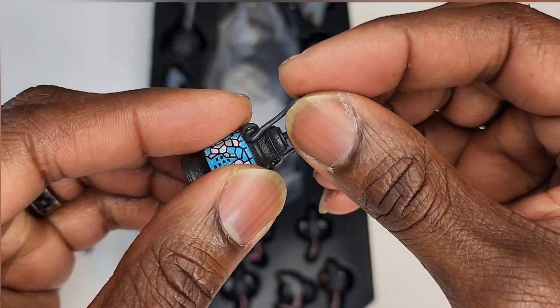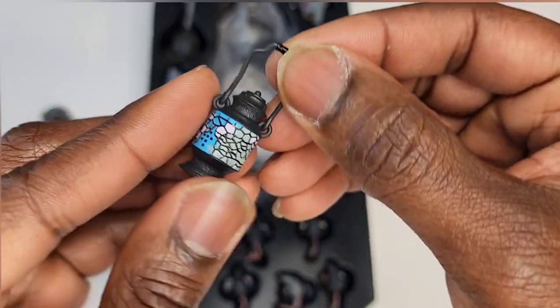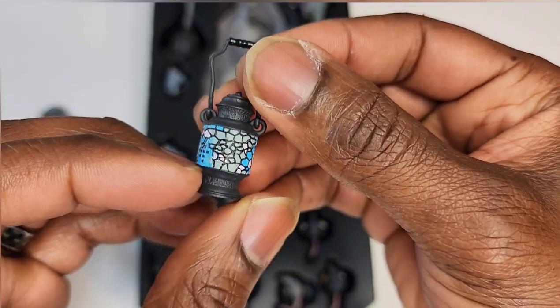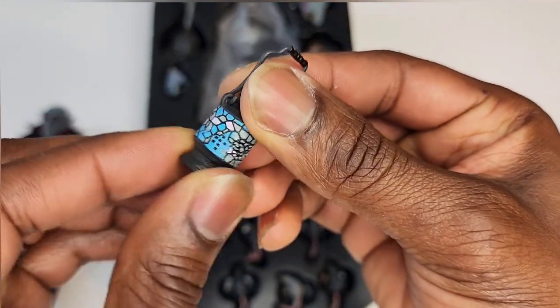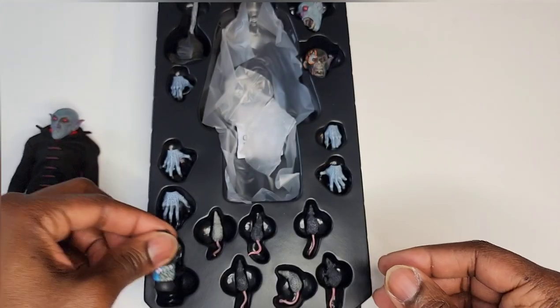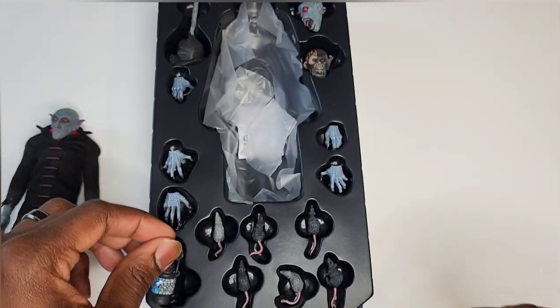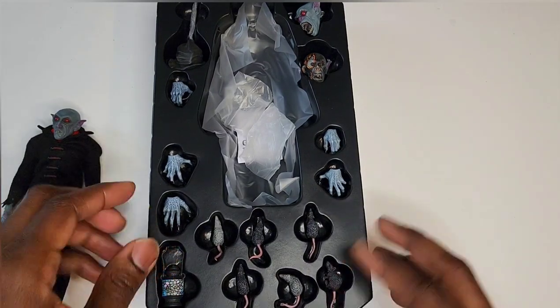Check out his lantern. I almost broke it but you just hook it right back in — soft flexible plastic. Still, you don't want to gorilla-handle these things. This is his lantern with stained glass all around it. Dope.